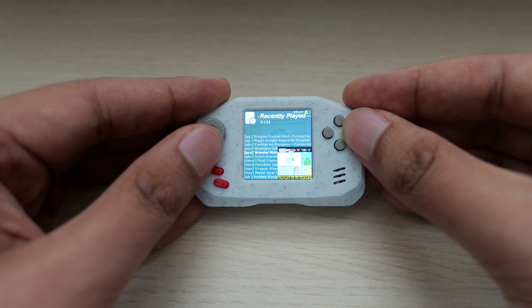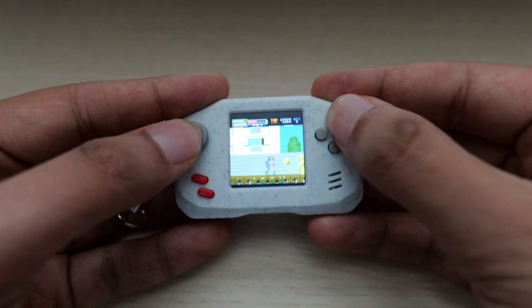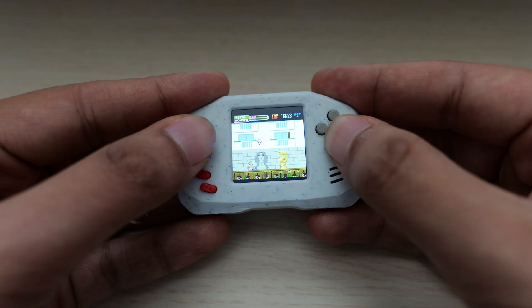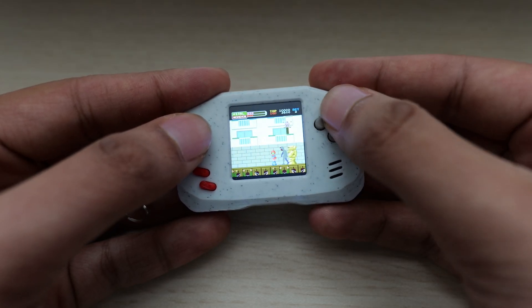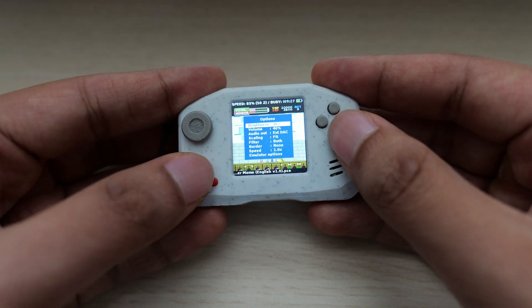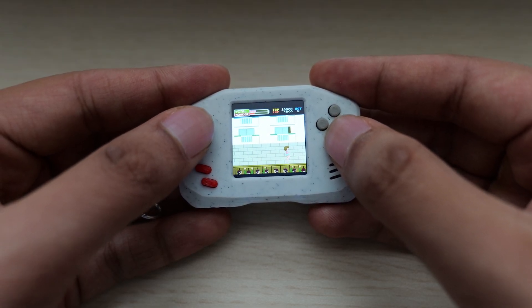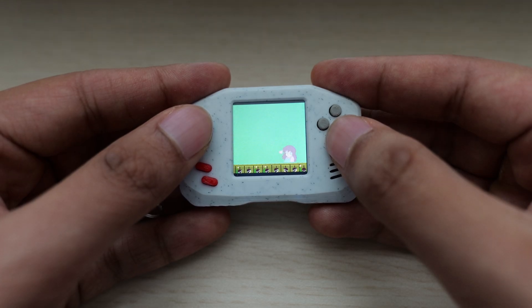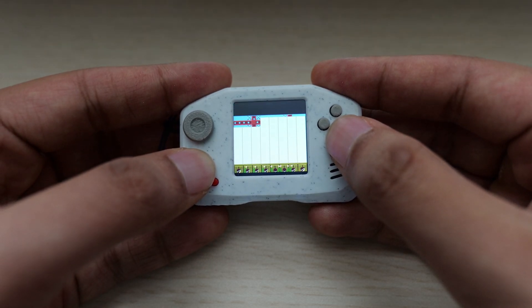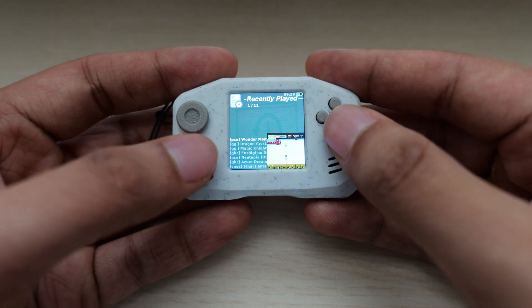I'm gonna try Wonder Momo on PC Engine. One of the things that's a little awkward here is that — well, you can pause — but the start button is gonna be where your X typically is, because there's no actual start button. These are both function buttons down here on the left. This is for your save states, this is for your little options menu. It's pretty convenient — it just puts you on that save slot, real easy to jump in and out.